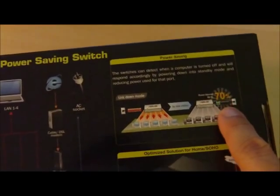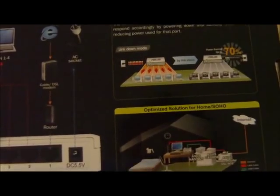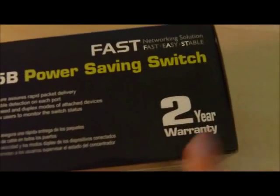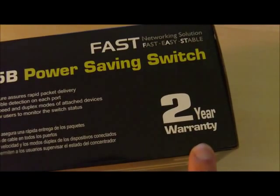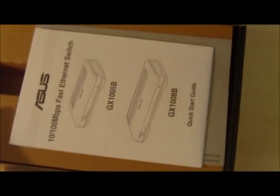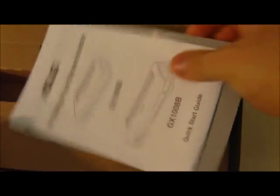Over here they talk a little bit more about its power savings. It's optimized for home or small office, home office usage. And the great thing is it has a 2-year warranty. ASUS is known for really good quality components, especially motherboards.